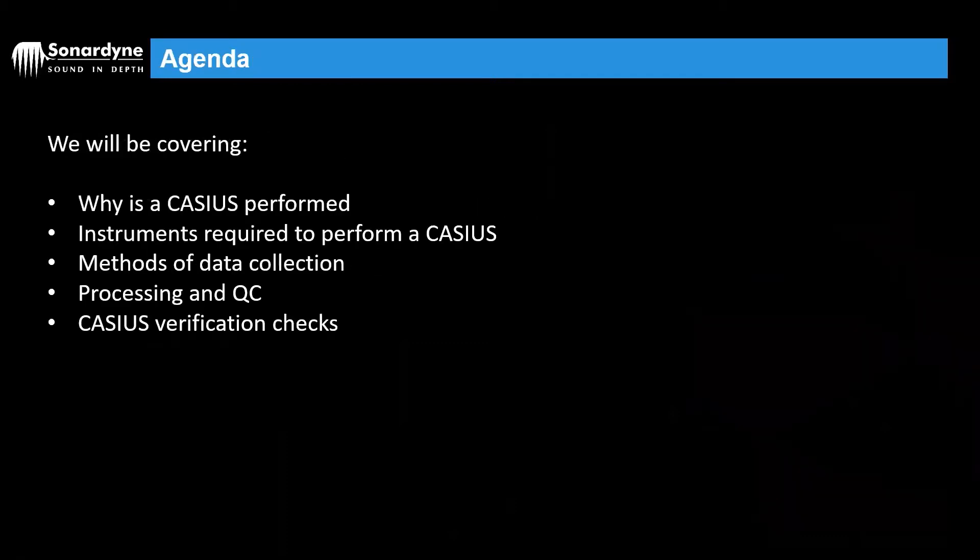We will be covering why you would perform a Cassius, the instruments required to perform a Cassius, methods of data collection, processing and QC, and finally we'll look at the Cassius verification checks.